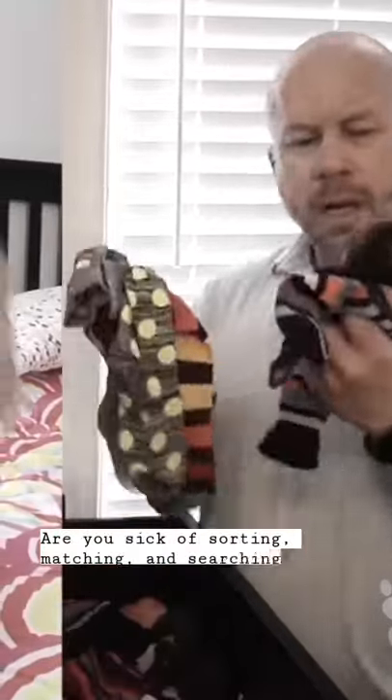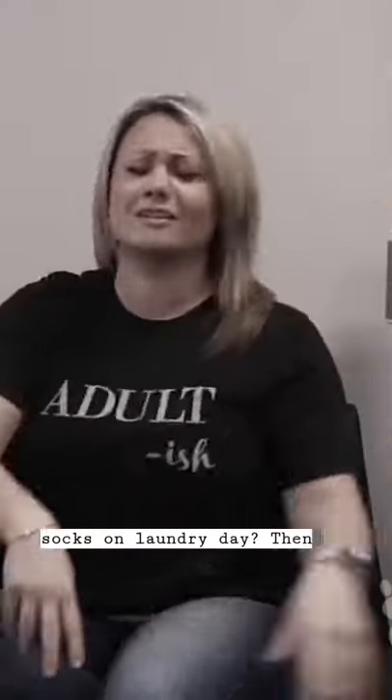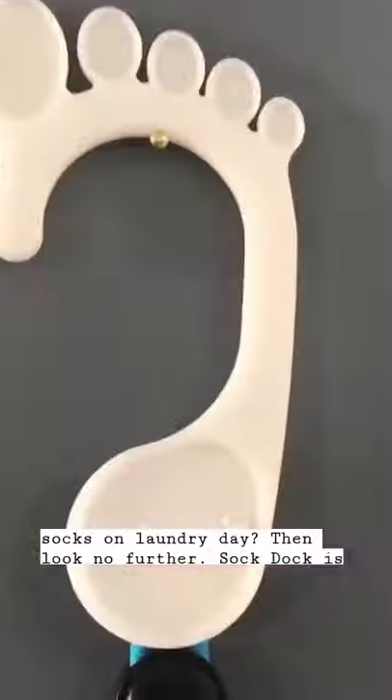Are you sick of sorting, matching, and searching for socks on laundry day? Then look no further, SockDoc is here.